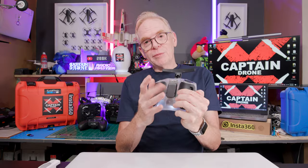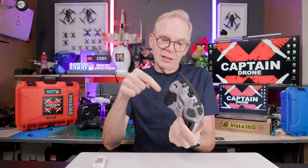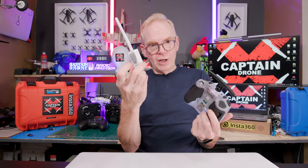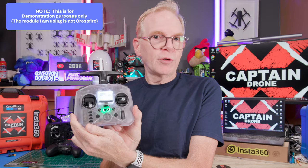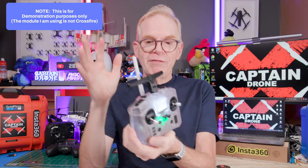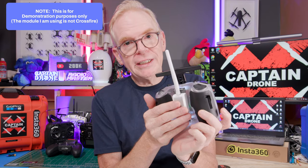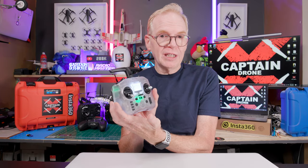On the rear you can put a module. Since mine is ELRS, I'd put a Crossfire module on the back — it just slaps on like that — giving me both ELRS and Crossfire. If I had the CC2500 version, I'd probably put ELRS or Crossfire on the back.